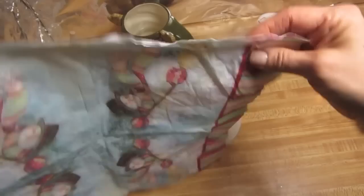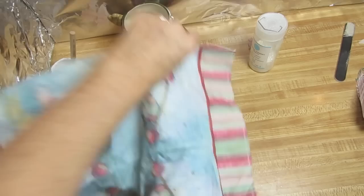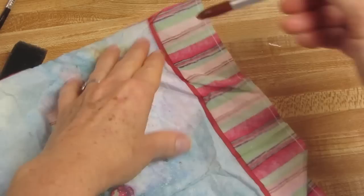If your napkin has a trim around it like this, you're going to want to get rid of that. A good way to do that is to dip your brush in some water and just go along the edge right here.